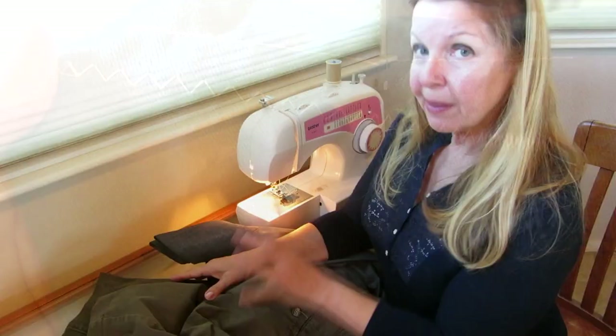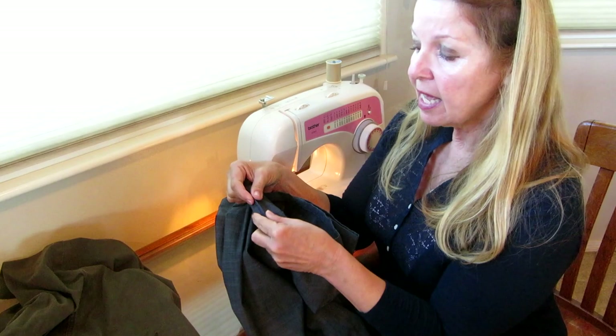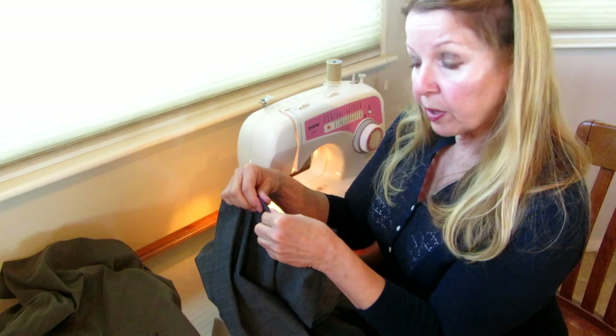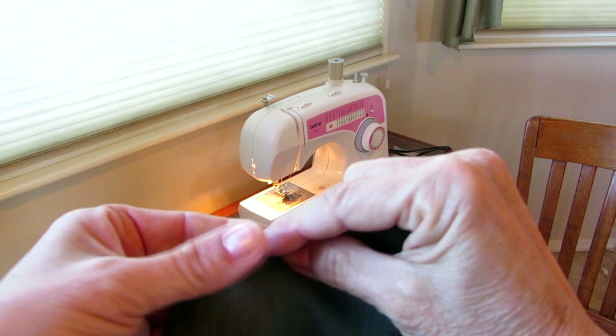The blind hem on four or five is what I did on this pair of pants. I first cut them off, then I fold it under a quarter of an inch and stitch it with a straight stitch. Then you fold it over again and place it with the folded side — the hem — like this.